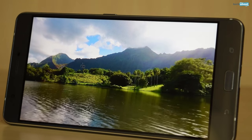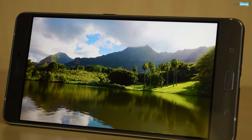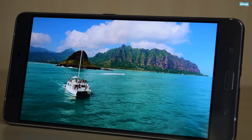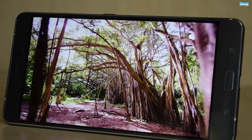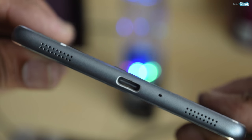The Zenfone 3 Ultra's 6.8-inch Gorilla Glass 4 layered screen offers 1080p resolution and 324 ppi pixel density. This resolution is complemented by the brand's true-to-life processor as well. This panel is crystal clear and can be easily viewed from all angles. While it excels in most tasks, a Quad HD resolution would have made more sense given the phone's cost and its large size.